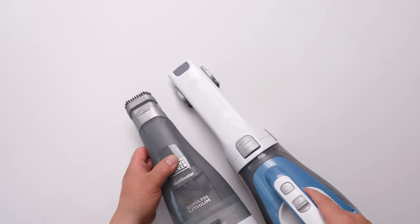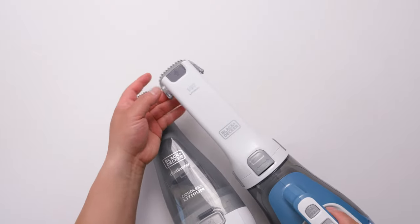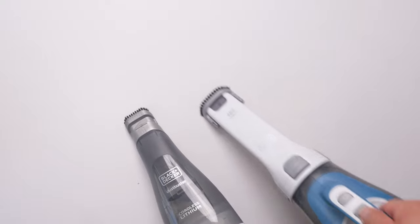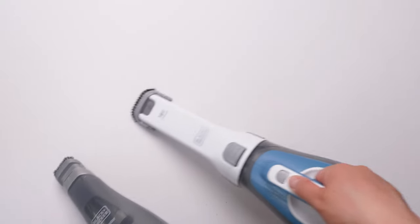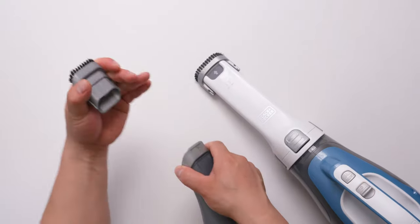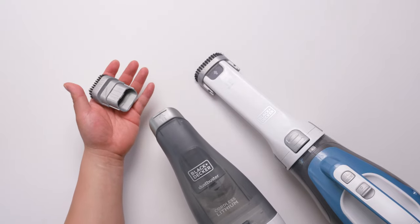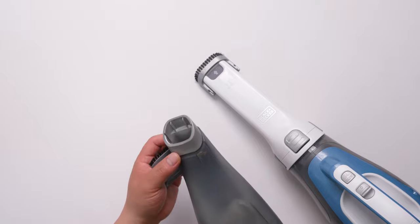Both of them come with a little brush. For the bigger one, you just flip it and you can start. For the small one, it's actually an attachment — usually you don't really need this.